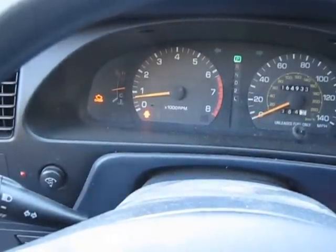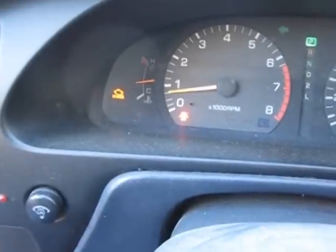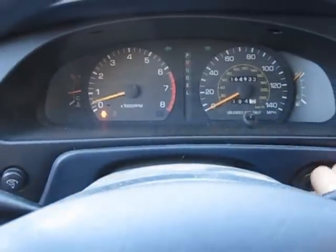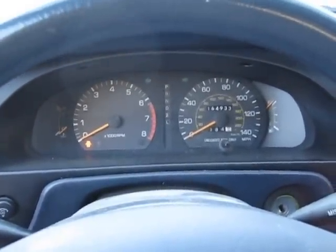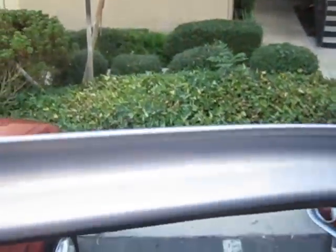Hello YouTubers. I got into my car and lo and behold I couldn't believe it — the check engine light's on. So I went to Google and I thought surely someone is going to be able to tell me how I can check my codes without buying an OBD1 scanner for $250. Sure enough there was, and I'm going to show you how to do it today.